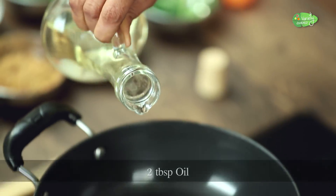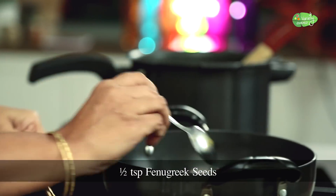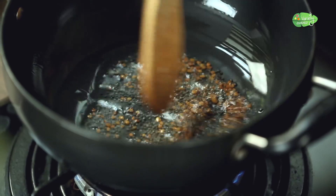We put 1 teaspoon in a cup and add half of 2 tablespoons. We put 1 teaspoon and add 2 teaspoons.